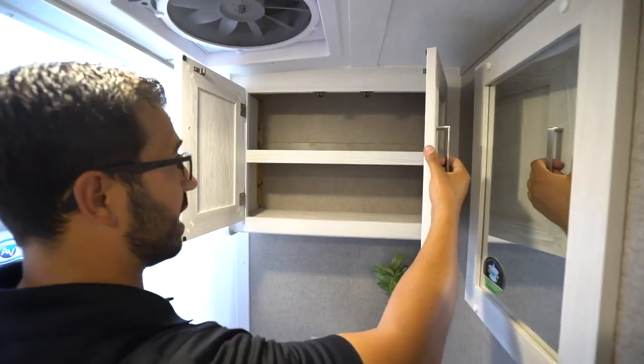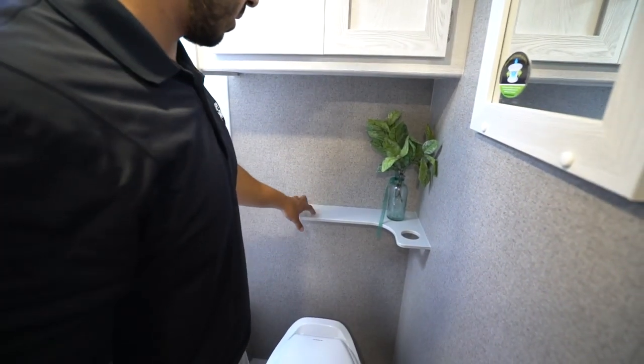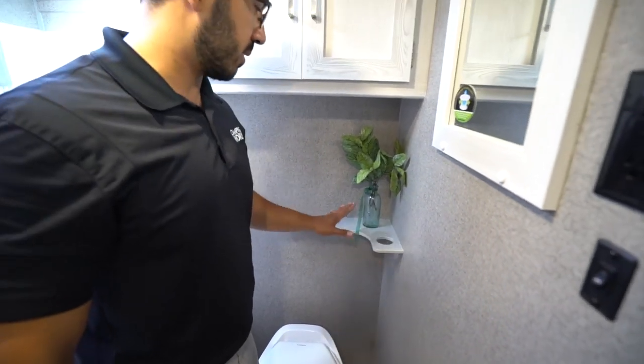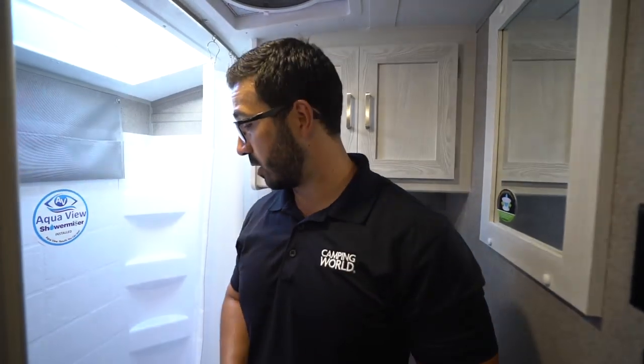You also see storage up top, so you have a place to put your towels as well as some of your other bathroom accessories. Right over here, this shelf looks like it has a spot for a toothbrush as well as a little cup. A lot of times Rockwood puts these by the sink. I don't know that I'd have my toothbrush this close to the toilet, but I do still like it as a shelf — it's a great spot for a couple little decorations.